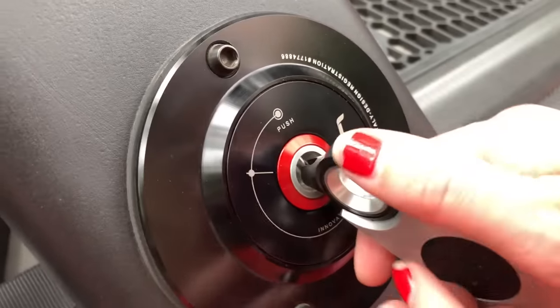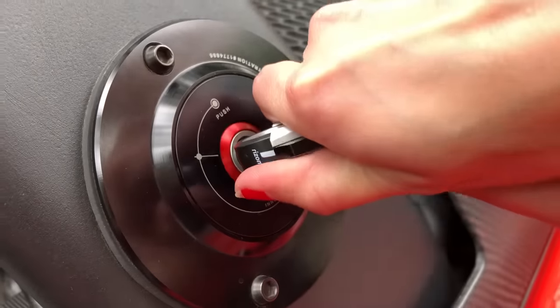This is how you fill up the car. You just insert the key, push it, spin it around and then there's your fuel tank.